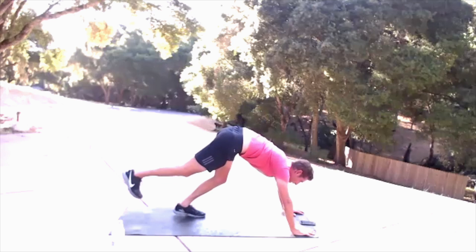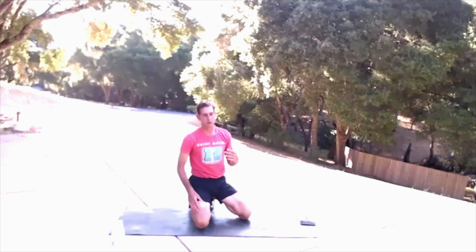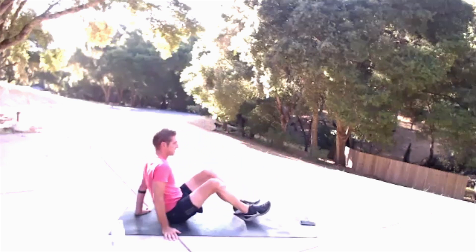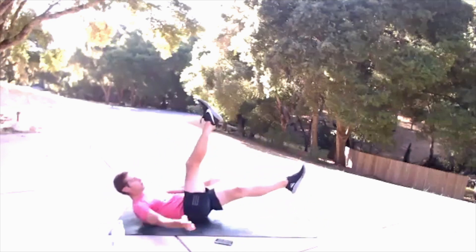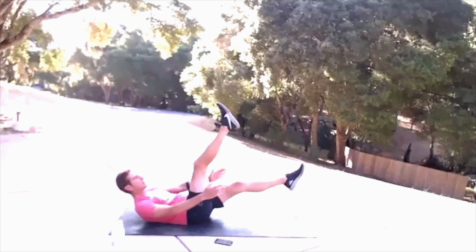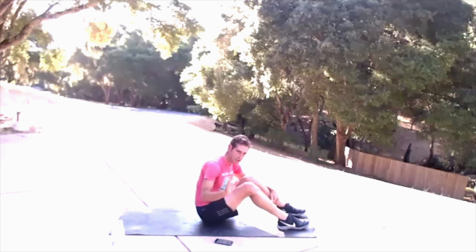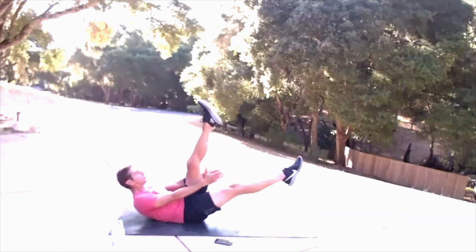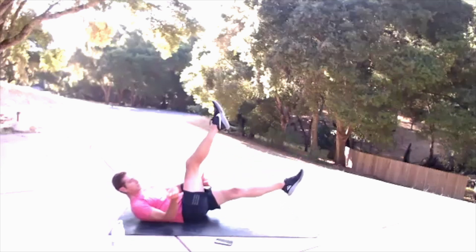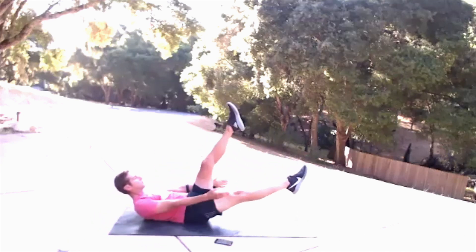Gotta keep that right glute active — that's how this is done. Four, three, two, one. So those are the donkey kicks. We're going to come down onto our back for Pilates scissors. You take that right foot up, tap behind it, left foot up, tap behind it. So you've got 30 seconds — go. Keep those abdominals engaged, low back connected to the ground.